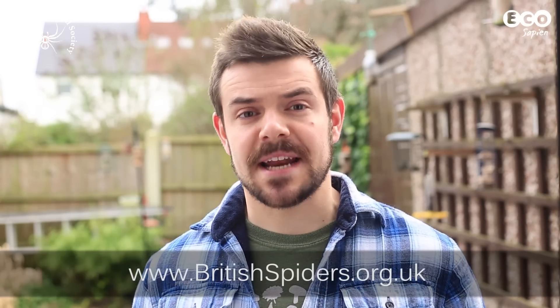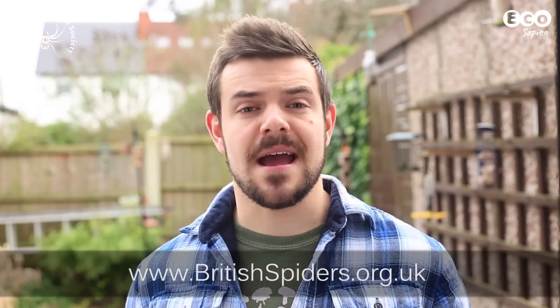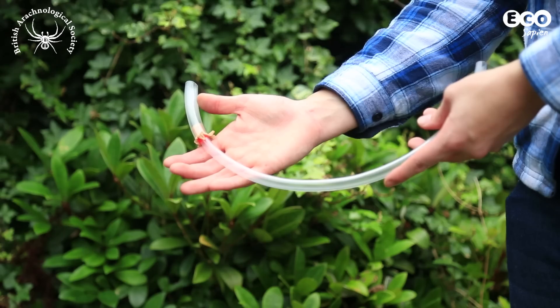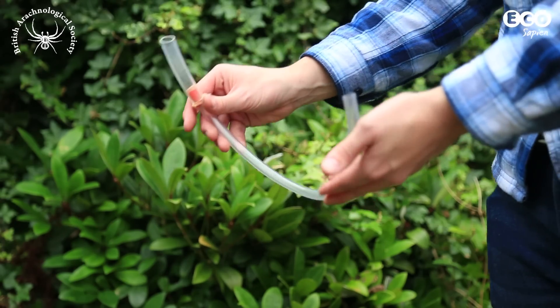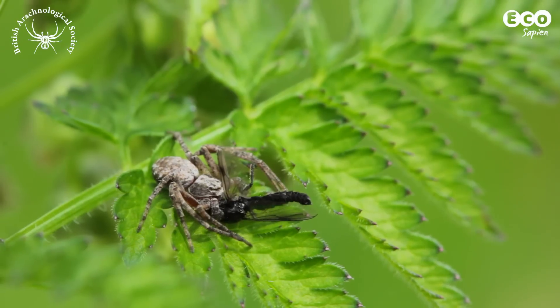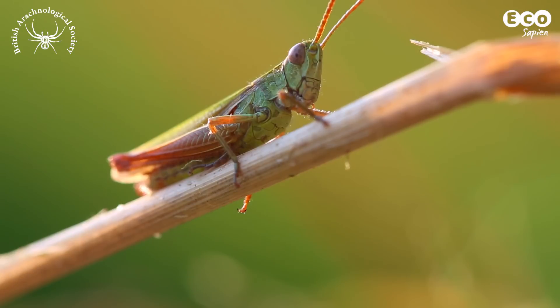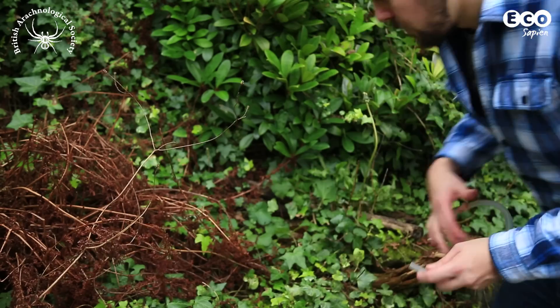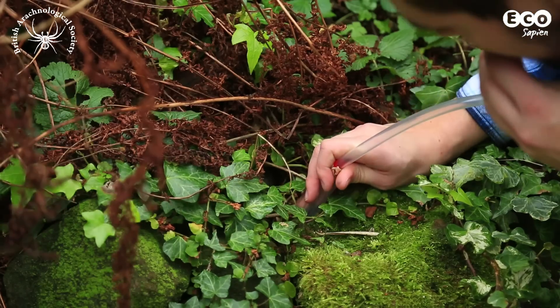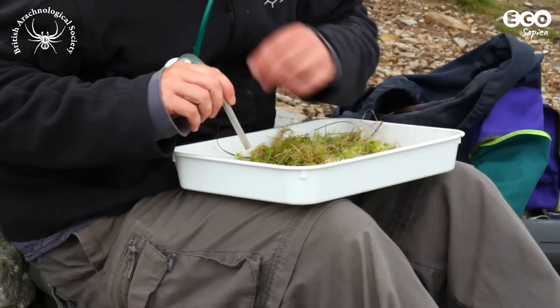We've teamed up with the British Arachnological Society to show you how to make a pooter. Also known as an aspirator, a pooter is used to collect small and fragile organisms such as spiders, insects, and crustaceans. This is a common device used by arachnologists and entomologists in the field, and they come in a variety of shapes and designs.